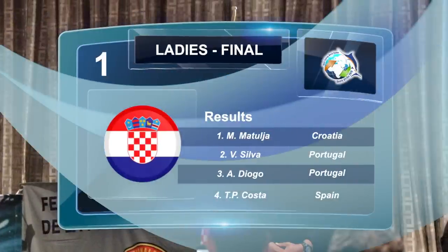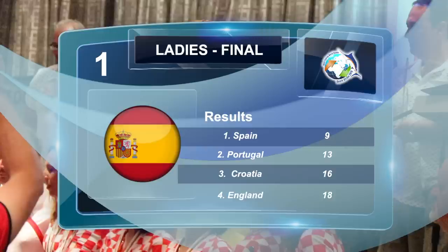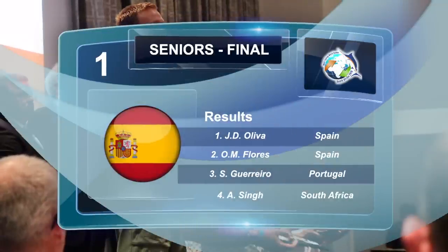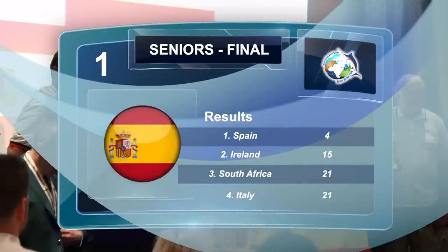In the ladies division we see Diogo from Portugal in third, Silva also from Portugal in second, and the title holder of the World Champion ladies division went to Matulja from Croatia. In the overall ladies division, Croatia came in third, Portugal second, and the first place title for 2019 went to Spain. Last, it was time for the seniors to find out how they ranked. In third position we see Guerrero from Portugal, with second going to Flores from Spain. The World Champion 2019 of the Sports Fishing World Games Pegged Shore Angling Seniors was Oliva from Spain. South Africa took third place in the Men's Senior Division, Ireland second place, and Spain the overall Senior Division World Champions 2019.